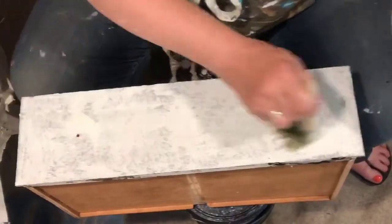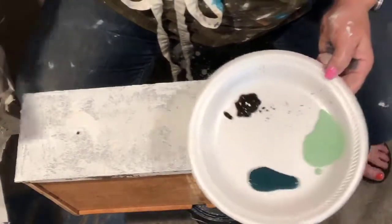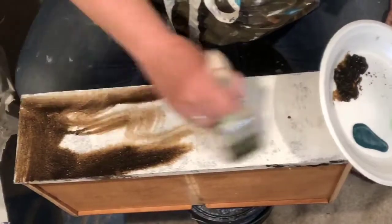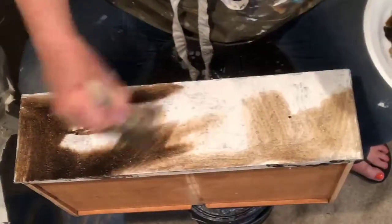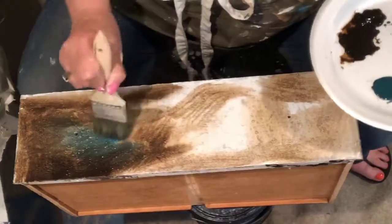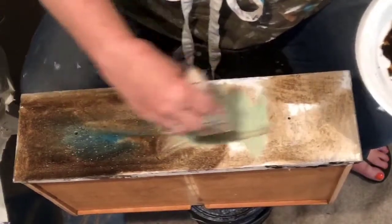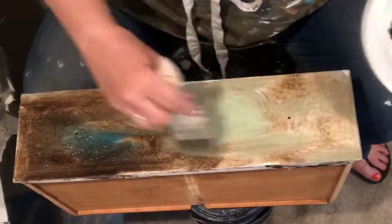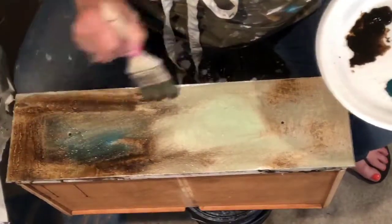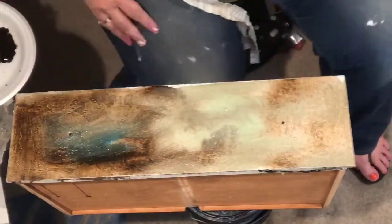I'm not going to spritz because I don't want it getting too wet — sometimes you can make a mess on furniture pieces by getting them too wet. Look at how nice that's taking the color. I'll take a little teal and a little of this green, and bloom that a little so it doesn't grab quite so tight.